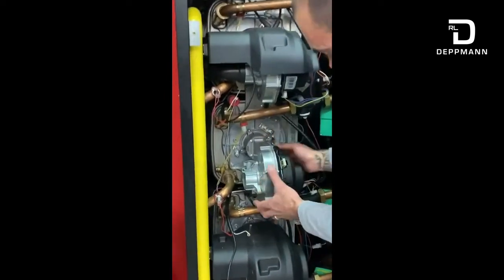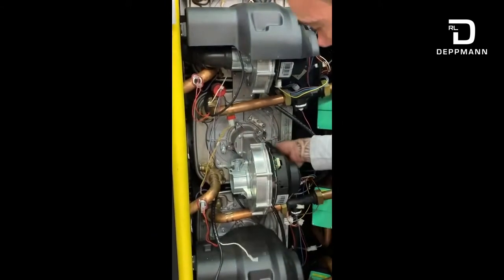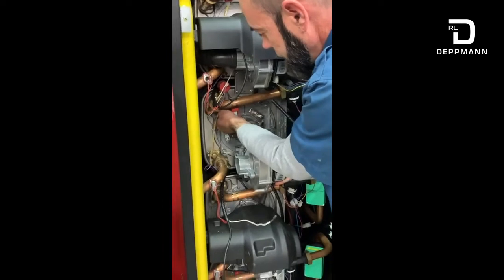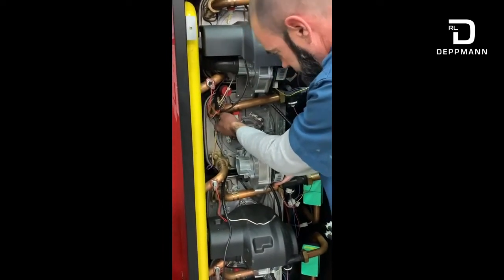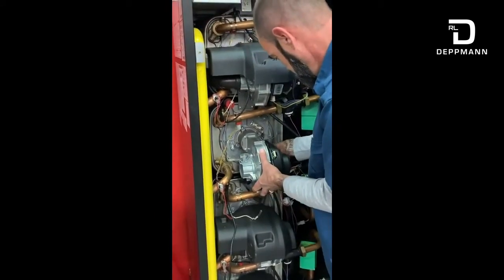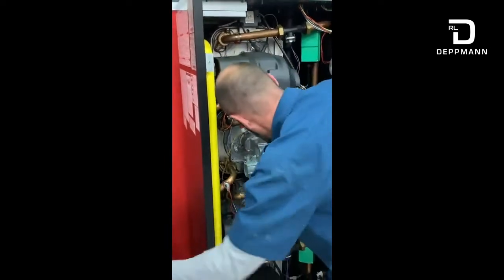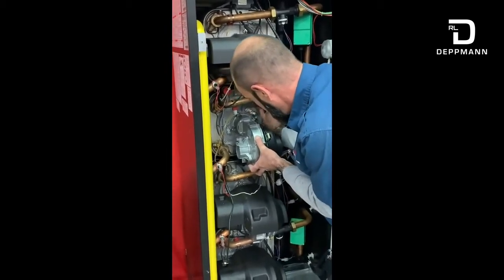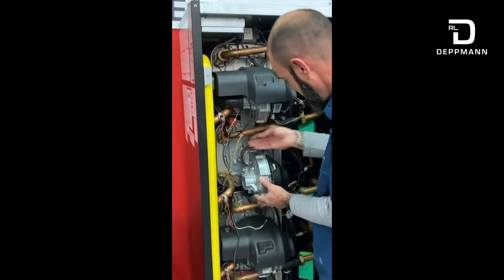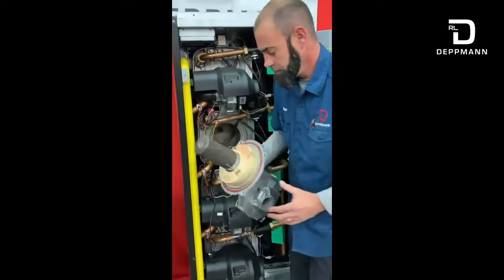To get the rest of the burner assembly apart, there are going to be four 10 millimeter nuts. You'll have to loosen all those — we've already got these loose just to make it a little bit easier. Go ahead and take those 10 millimeter nuts off. Once those are all out, one thing I like to do is just turn the sensor up a little bit so you don't hit it on the way out, and then go ahead and grab it and slide it right out of there. Here's your burner assembly.